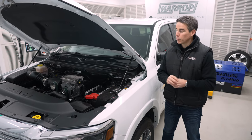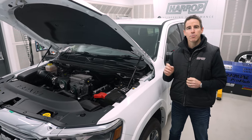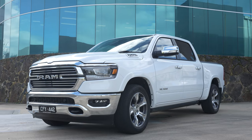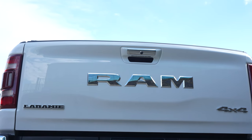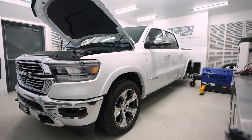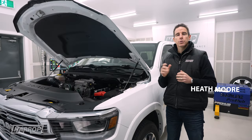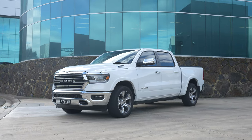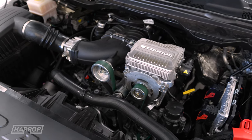Welcome back to a new product preview. We've got a supercharged 5.7 Hemi with the e-torque on this near-new DT Ram. It wasn't until 2021 when Ram released the Hemi e-torque for the Australian market. We've had a lot of inquiry and we're proud to preview and announce that we've got the supercharger system developed and calibrated for this new engine platform.